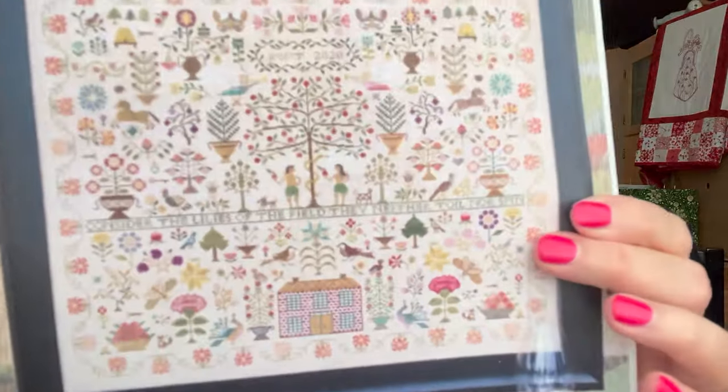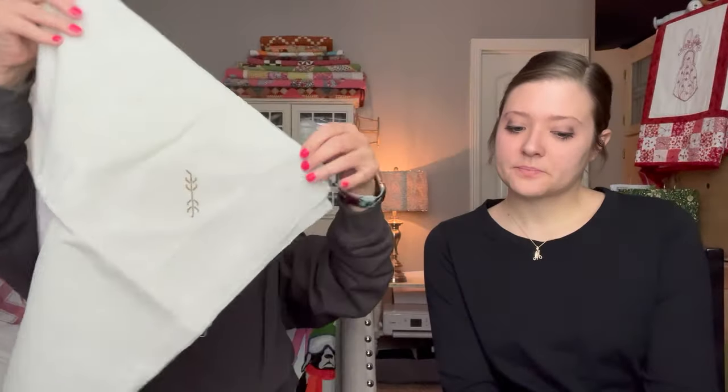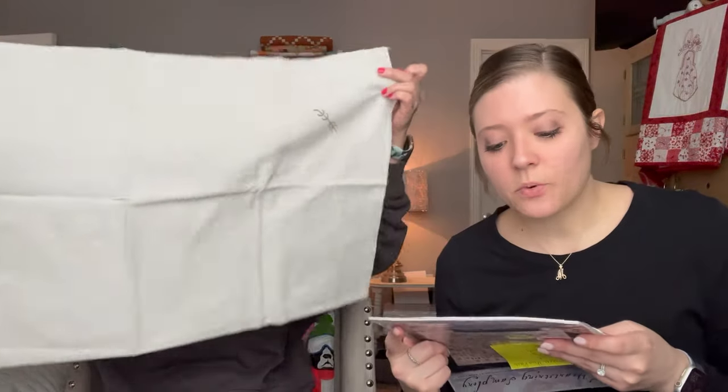Madison's next WIP is 'Consider the Lily' from Heartstring Samplery — a huge, well-known sampler. She's stitching on 16-count Fog from Picture This Plus, and she only has a tiny start — just a little branch in the corner. The stitch count is 435 by 363, which is massive, but she doesn't mind since she's having fun stitching it.